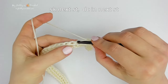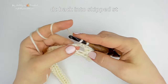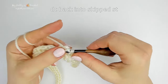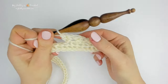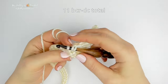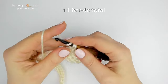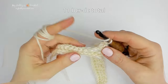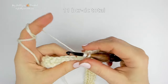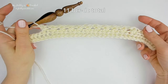Again, skip the next stitch, work 1 double crochet into the next one, then go back into the skipped stitch and work 1 double crochet going behind the double crochet just made — that is the 2nd back cross double crochet. Continue working back cross double crochet stitches until you have 11 back cross double crochet total: 1, 2, 3, 4, 5, 6, 7, 8, 9, 10, 11.